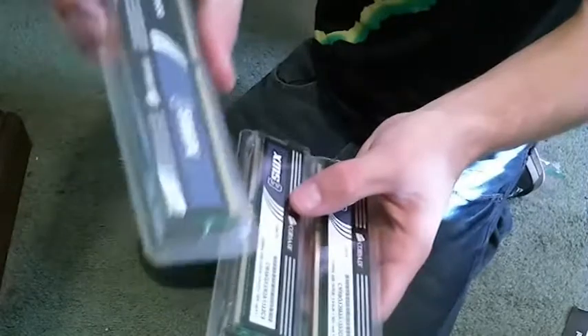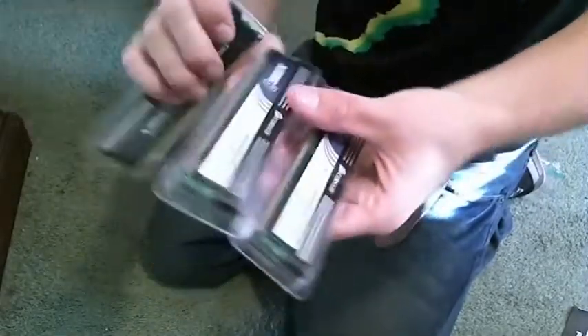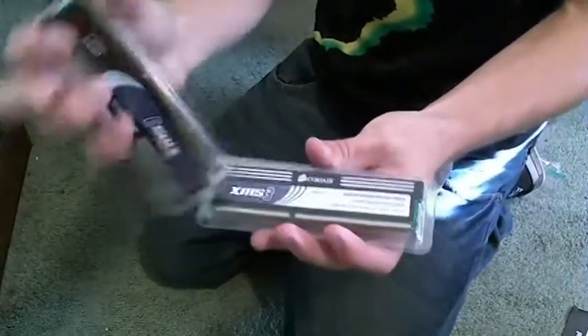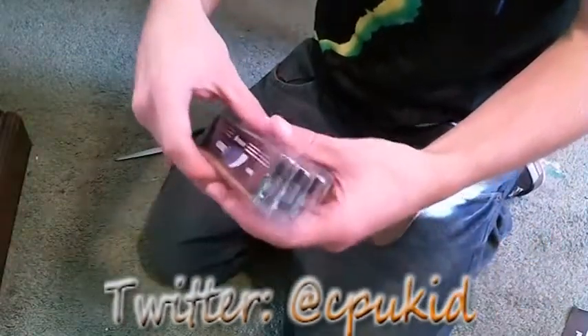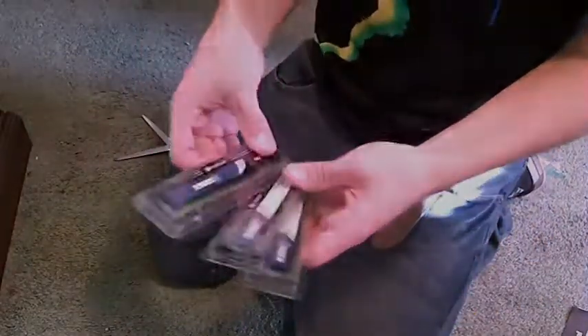So there you have it — this is just a very short unboxing video of some Corsair RAM, 6GB total. Like I said, I plan to update to 12 eventually, but for now 6 will do just fine. Not much more I can show you guys, so thanks for watching. If you have any questions, go ahead and hit me up on Twitter at CPUKid. Go ahead and leave a comment and rate — I enjoy all those things. Thanks for watching.